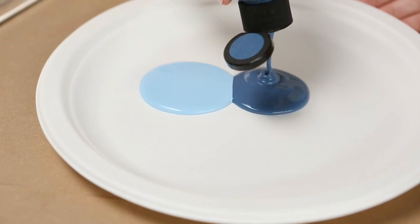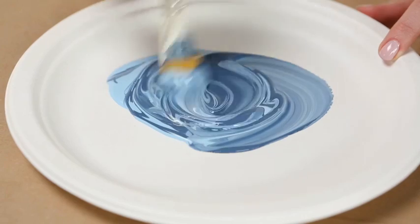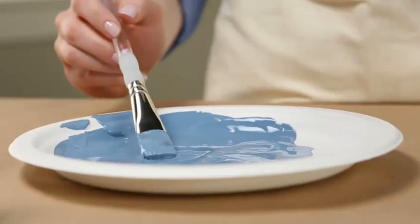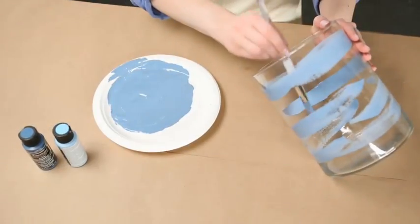Then mix the craft paint to get the color you want. Next, load the brush with paint, dabbing off any excess, and paint irregular lines around the inside of the glass vessel. You want to be able to see the brush strokes, so don't press too hard.